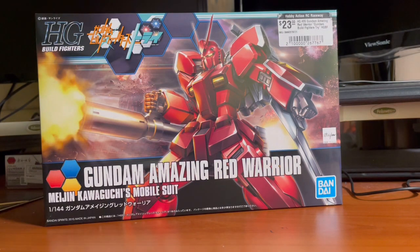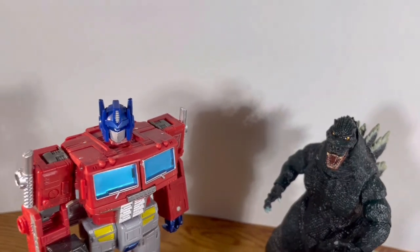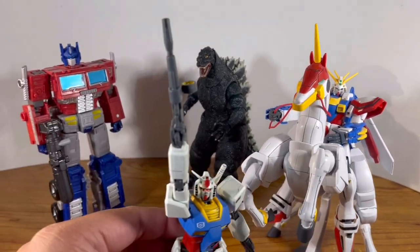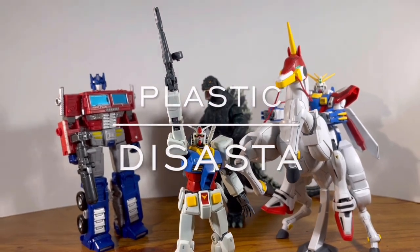I am Red-E to review this kit. Yeah, that's right — the bad puns are back, baby. How's it going, guys?